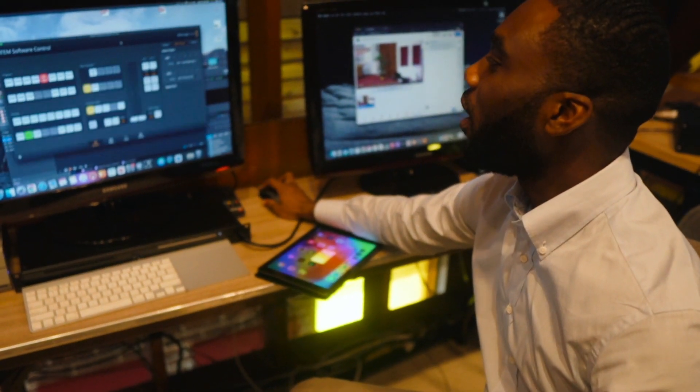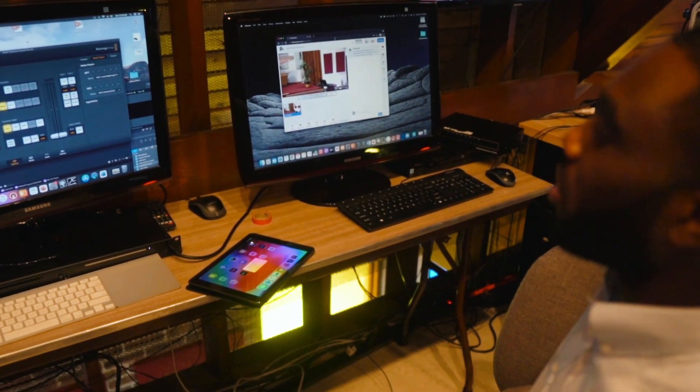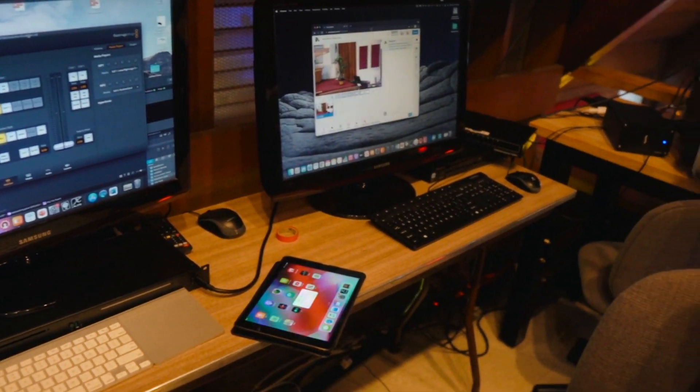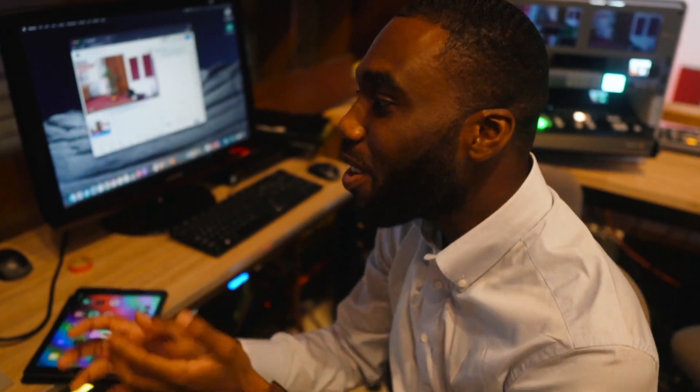Our ATEM is also connected to our network, so we are able to control it not only by the physical buttons, but also over the network through Blackmagic's ATEM Television Studio software. This is kind of our setup at our church. If you guys have any questions or anything you'd like me to go more in depth with, just leave a comment and I'll respond. Thank you guys for tuning in today.